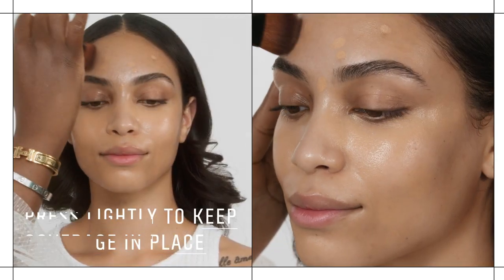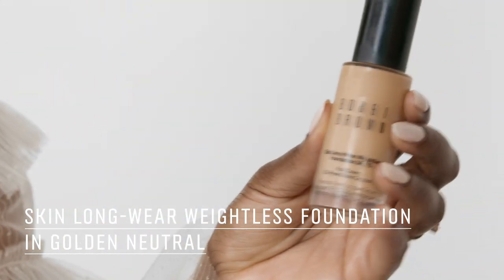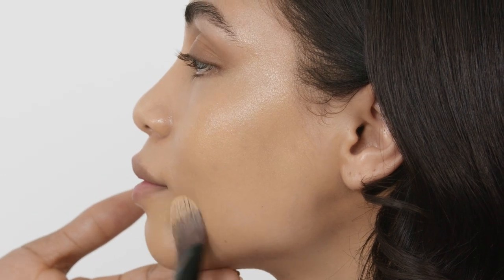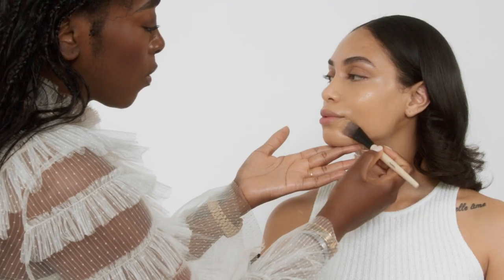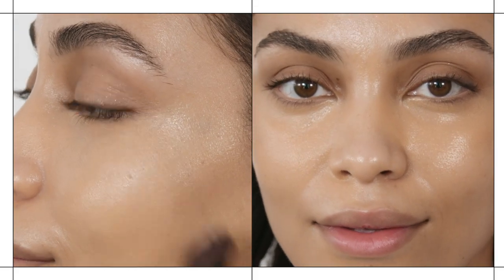Next we're moving to foundation using the Skin Lower Weightless Foundation. The shade I'm using on you is golden neutral. There are just little areas on your face where you don't really need to apply any foundation. So right now we're doing my trick, which is spot concealing different areas and leaving certain areas bare. Most of my product goes around the mouth area because of hyperpigmentation and discoloration — everywhere else is sheer because our color corrector came in and did the work.